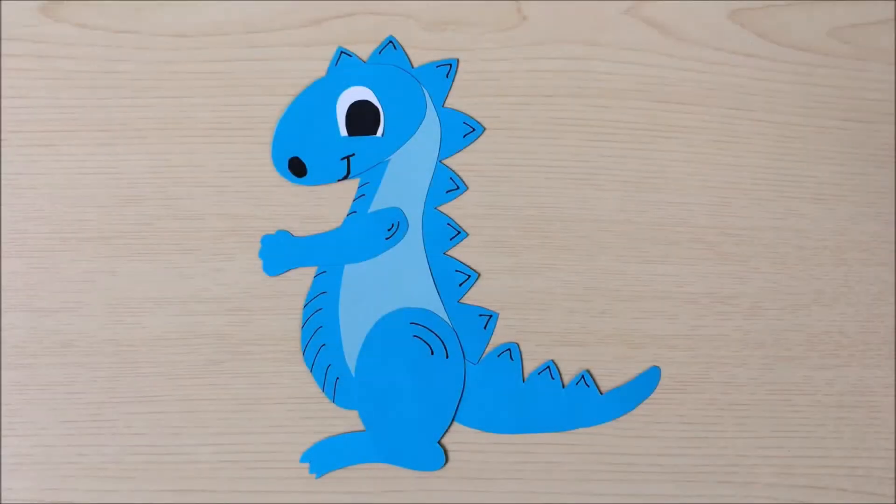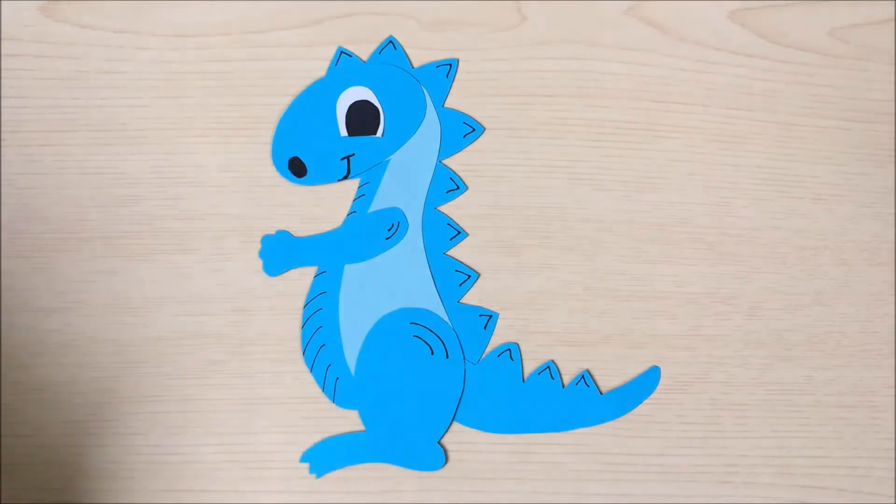Hello, today I'm going to show you how to make a dinosaur like this. So let's have a look at the things you'll need to make it. To make a dinosaur similar to this, you will need the following items.